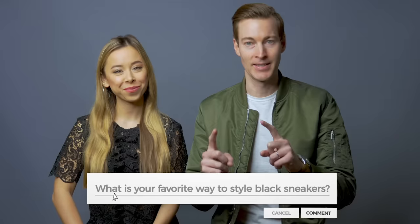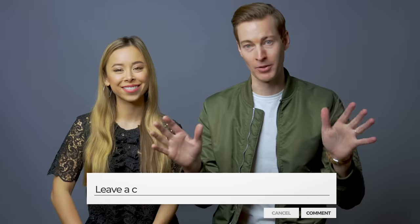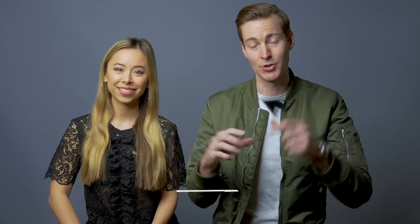Before we get into it, we have a question for you. We want to know, what is your favorite way to style black sneakers? You can describe it and list all the things that go with your black sneakers, or even better, post a link in the description below to your Instagram account, Twitter, whatever, if you're wearing your black sneakers and let other guys see how they can also style black sneakers. Let's get into this one.